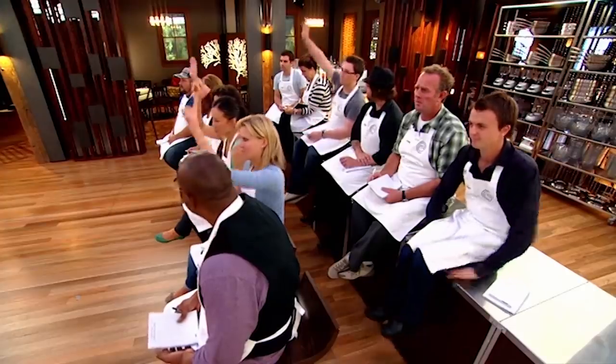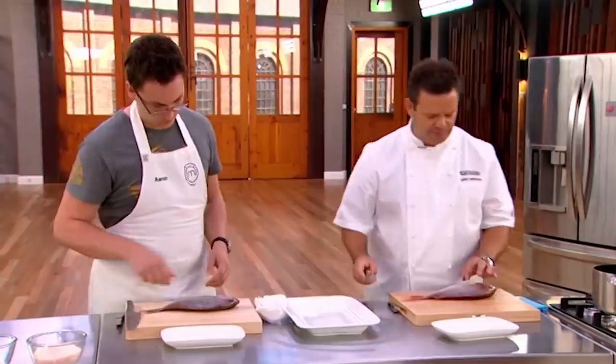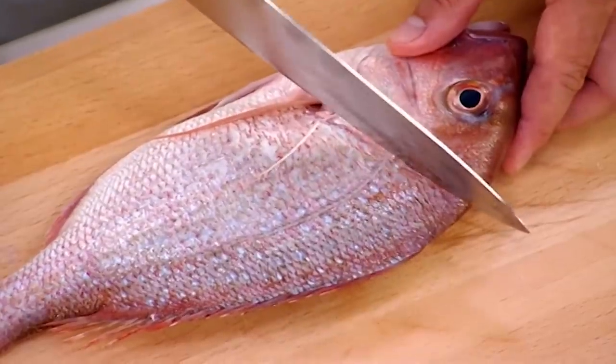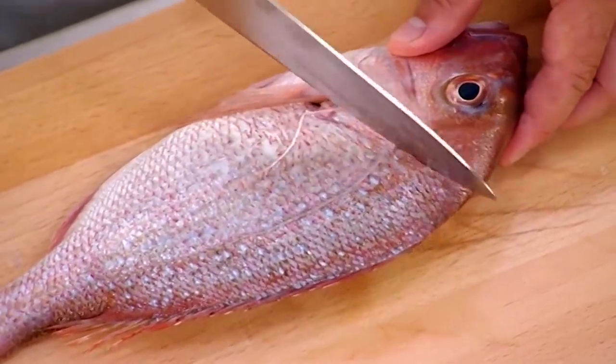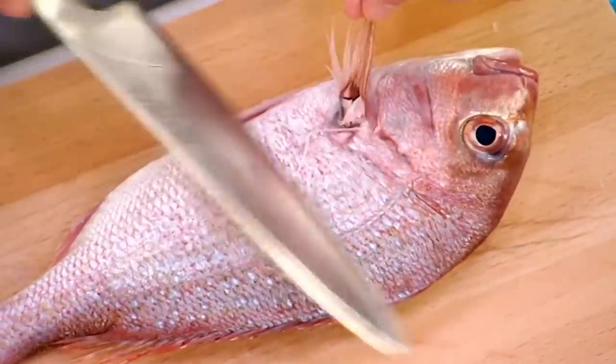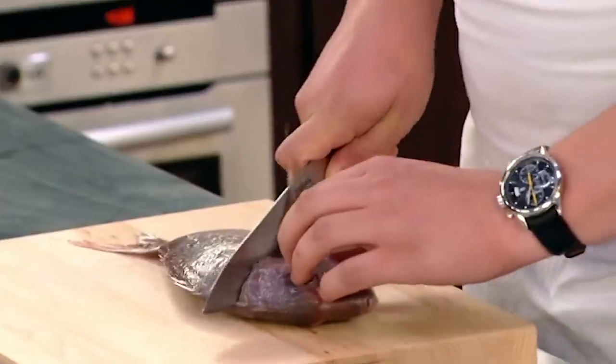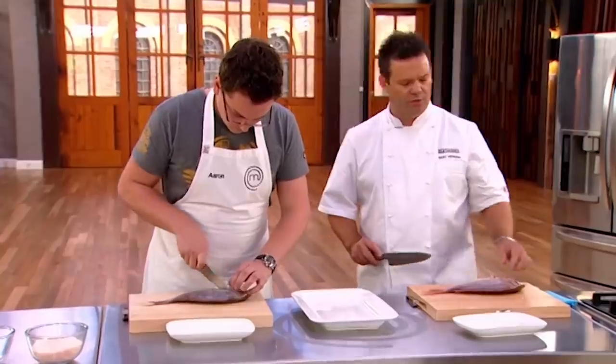First thing we're going to do is fillet the snapper. Now a few of you had enormous trouble filleting this fish — hands up who had trouble. Aaron, up you come, we're going to do it together. The first thing is to identify where the skull finishes on the head, which is at about a 55-degree angle, and go in underneath that pectoral fin right the way through. Not too hard — just score the line basically.